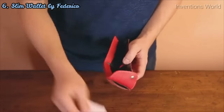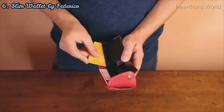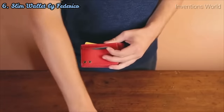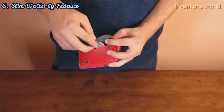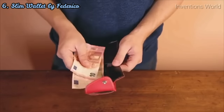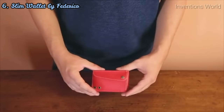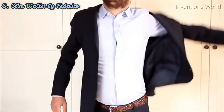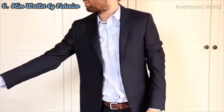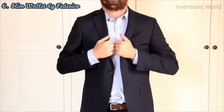Everyone needs a wallet able to contain banknotes, loose change, and cards. Old-fashioned wallets contain all these things, but they are bulky. There are wallets as slim as ours, but none of them are able to contain all three. Our wallet is the only compact wallet able to contain banknotes, loose change, and all these things. It's perfect for guys who need something practical which they can keep in their front pocket.